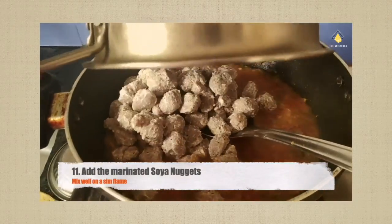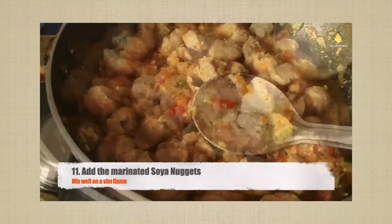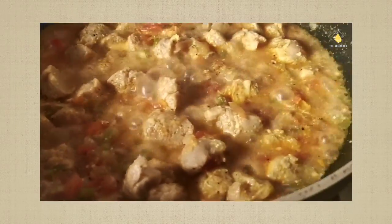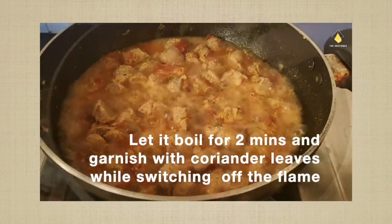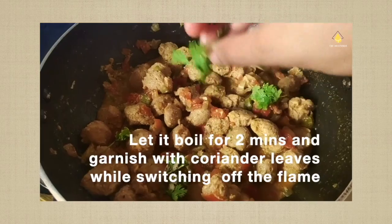After five minutes of cooking and mashing, add the marinated soya nuggets and mix well in the gravy. Let it boil for about two minutes, and while it's boiling you can garnish it with coriander leaves and switch off the gas.